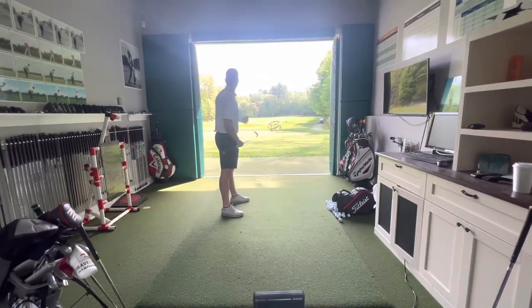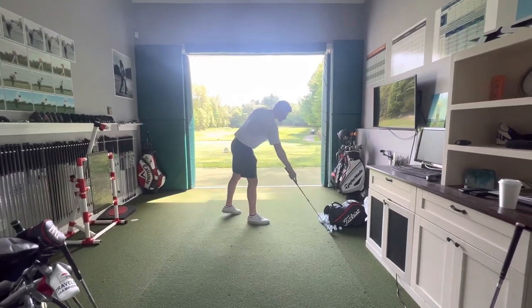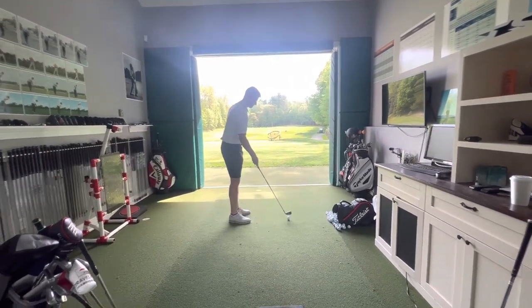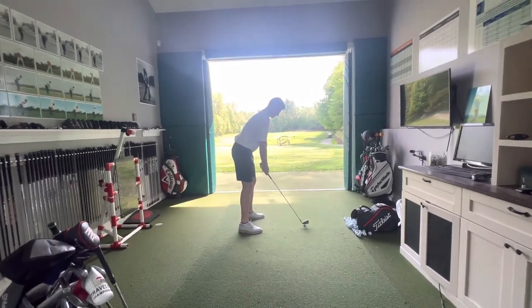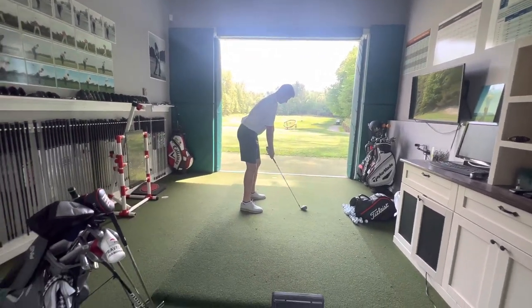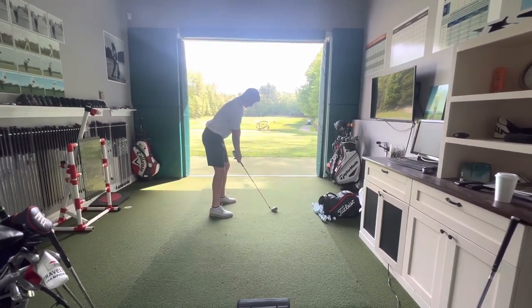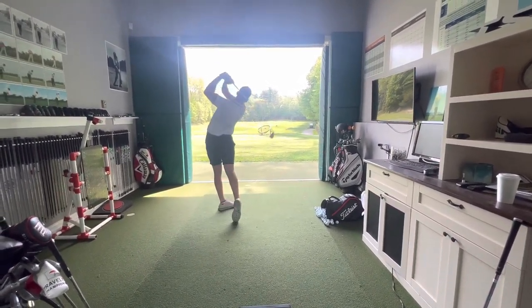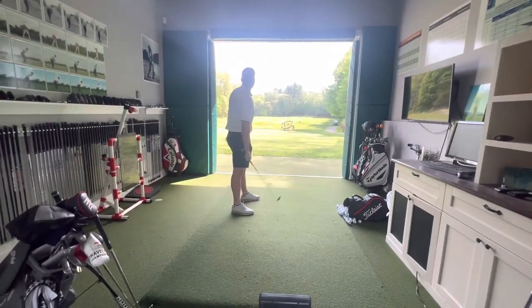Think about it — why do you occasionally top the ball? It's because your club wasn't long enough to reach the ground and your body actually came through where it was supposed to. That should make a lot of sense. So now it's just way less effort.